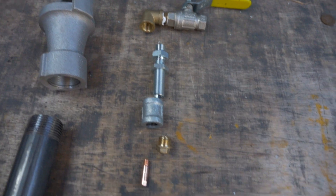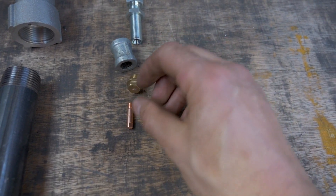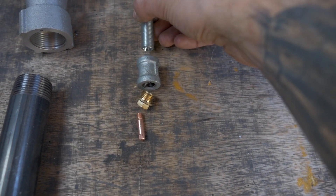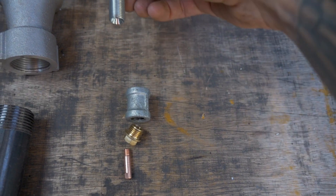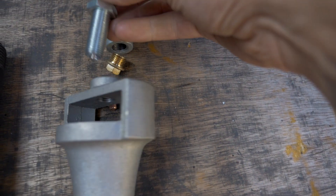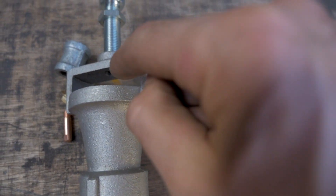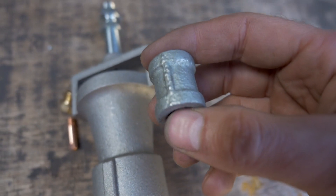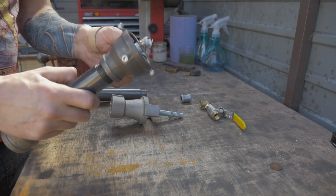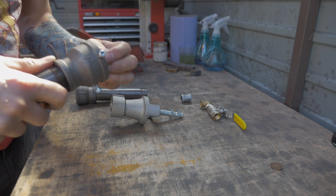Let me show you how this is going to work. We will still have the tap and die for the MIG tip going into the brass connector. This will still connect on here, but then this will connect onto the bulkhead connector. The way we do that is we feed the bulkhead connector through the Venturi, wind it in until it's just a few millimetres through, then wind it onto this connector and onto our MIG tip. Let me start dismantling this old one and pop the MIG tip out.